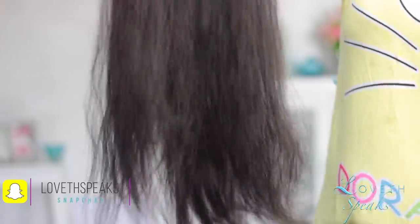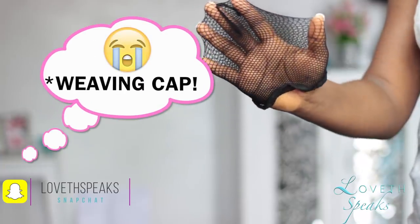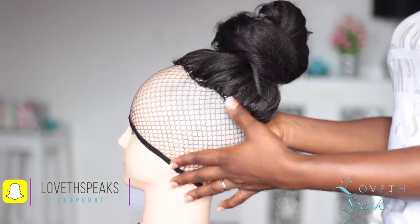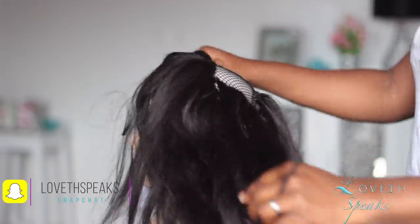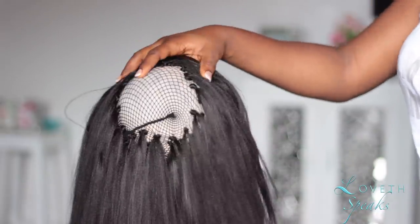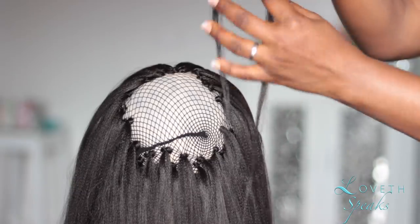After feathering out your kanekalon hair, the next thing you want to do is get your mesh cap and place it on the mannequin head. As you can see, I have already crocheted the hair around the perimeter. For this hairstyle you want to crochet your hair just around the middle of the mesh cap. I did it on camera but my camera had stopped recording, so I'm starting from this point. You want to crochet around the middle of the cap, starting from the outer perimeter and working towards the middle, so the hair doesn't get in your way.